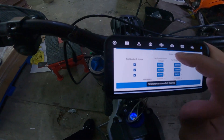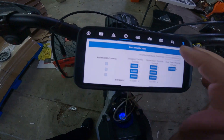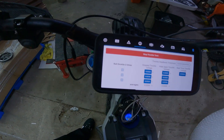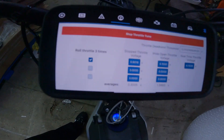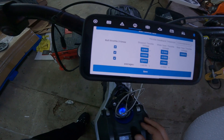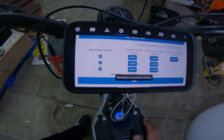Let's take a look at throttle tuning too. Big issue with throttle tuning — now you don't have to worry about it with Greenline Engineering. Start, twist that throttle, get your check marks. Perfect tuning every time for your throttle.